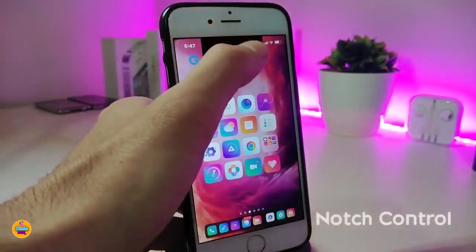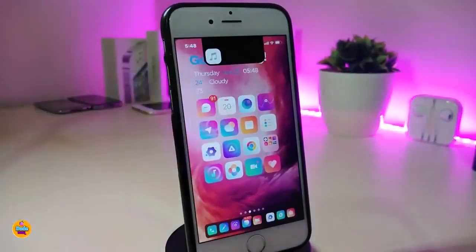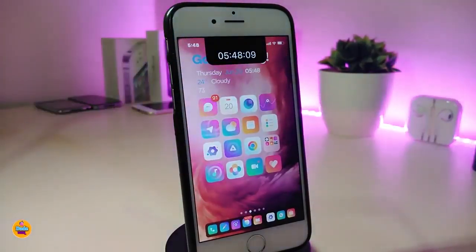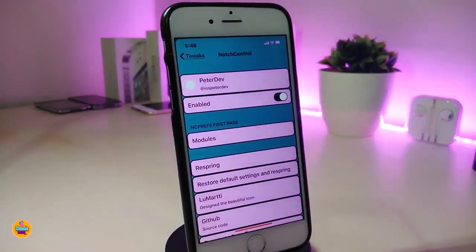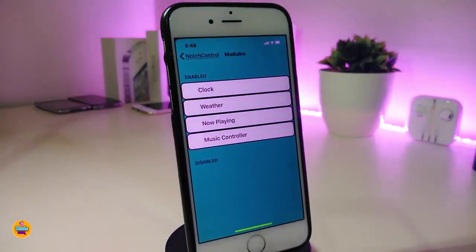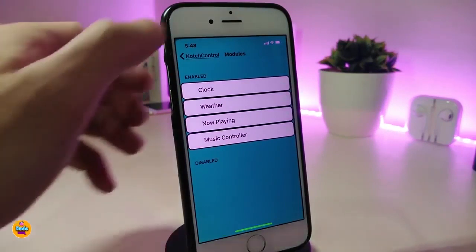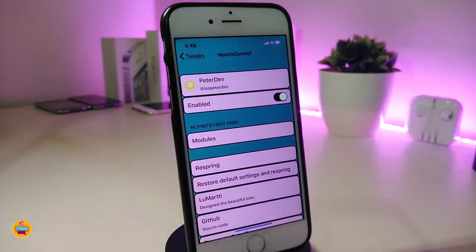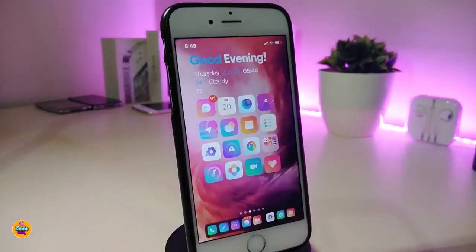The next one is called Notch Control. This will bring most beautiful stuff into your notch. You can play your music, watch your weather, and also add the time into your notch. Going under the settings, go ahead and enable the tweak. We have the modules here — the color, the weather, the now playing, and the music control. You can add all of those into your notch. Once you're done, respring your device so it will apply all the changes. This one is called Notch Control.